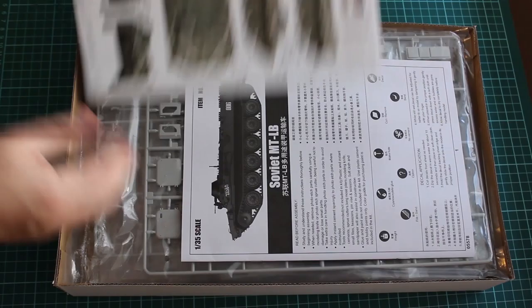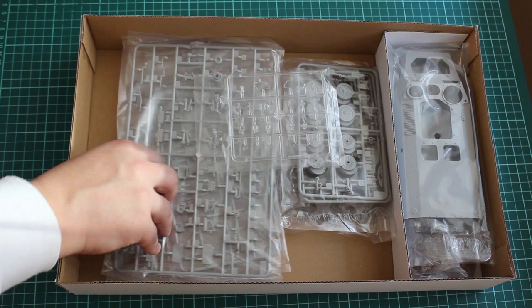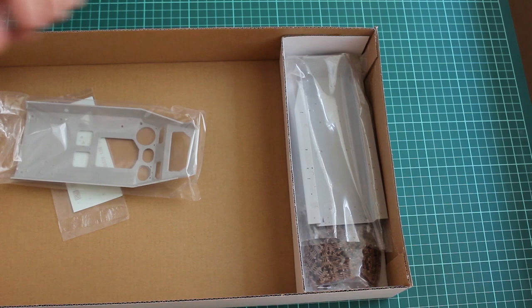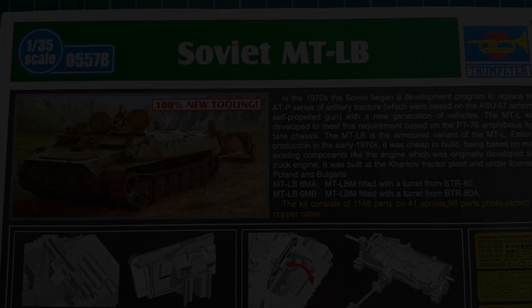First, it features a lot of goodies out of the box. Those include tracks which can be turned into workable, an interior, and a complete engine and gearbox. Previously we had this vehicle from Skiff, which is a mediocre kit by today's standards — it can be turned into something beautiful as seen in Rinaldi's Tankard 3 Modern Armor. Here, however, we have a basis for a lot more.